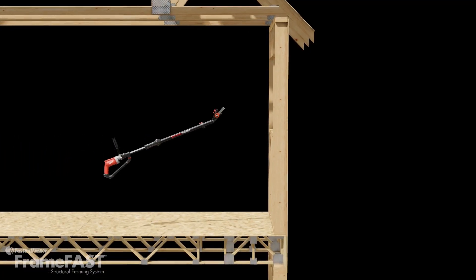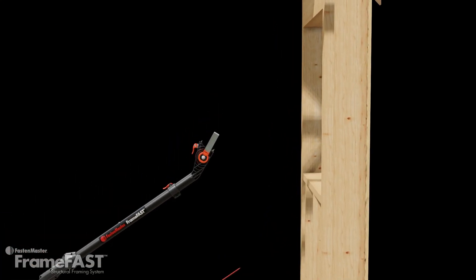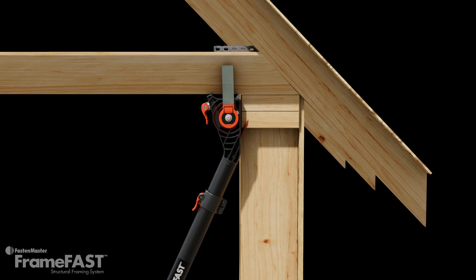The truss to top plate head installs each FrameFast screw at the correct angle and location through the top plate and into the center of the truss.